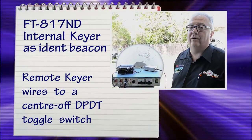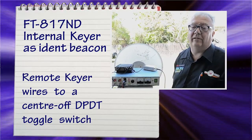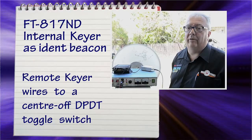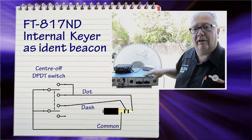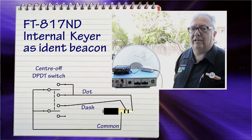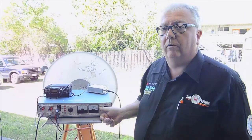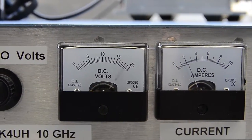Another little trick stolen from somebody else — a quick ident system using the FT817. It has an internal CW key, and I've just brought this out to a switch on the front panel. While we're around this side of the dish, when you flick the switch up in CW mode it just sends out a series of dits — a handy ident signal for picking the dishes on receive and transmit.